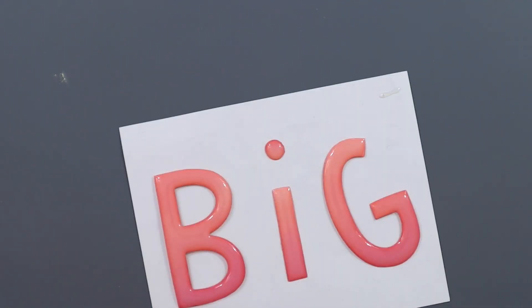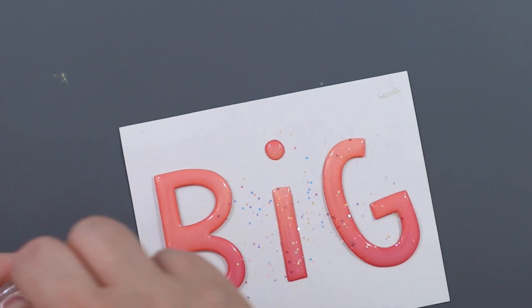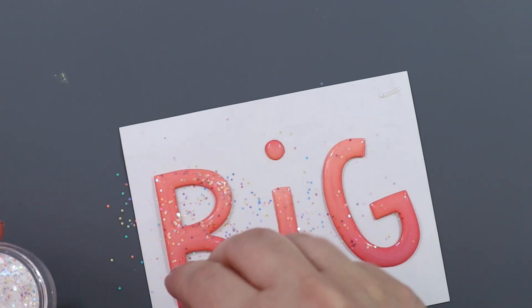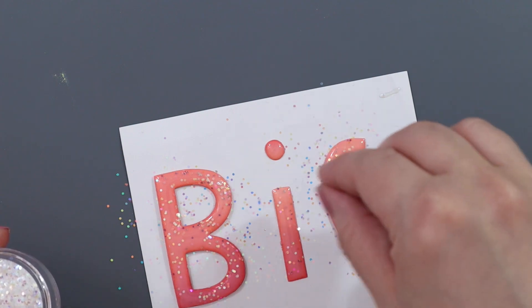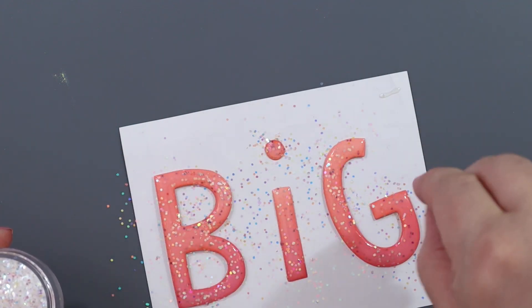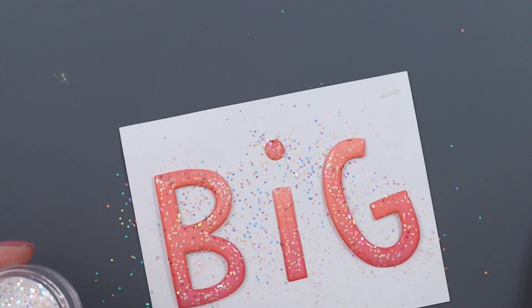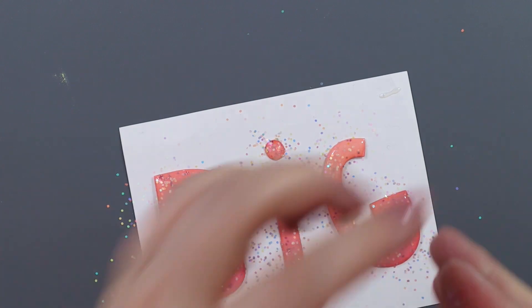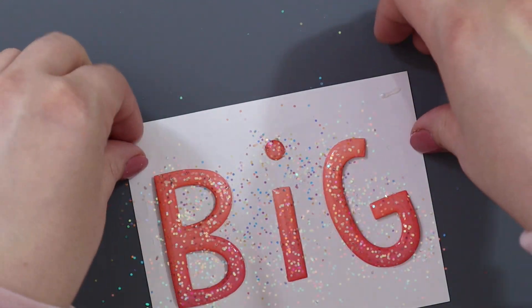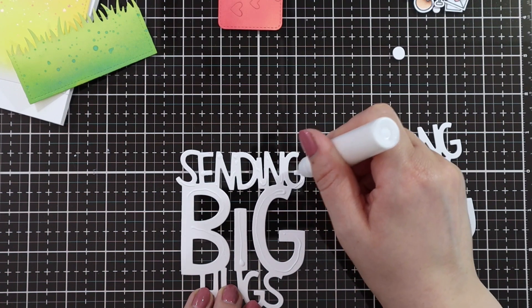I went over the line there a bit, so I just used a pokey tool to clean it up. And now I'm just sprinkling lots of little chunky glitter flakes into the wet crystal glaze. I set this off to dry and actually left it overnight, because it was quite a thick layer and I didn't want to ruin it. So I just continued with this card the next day.